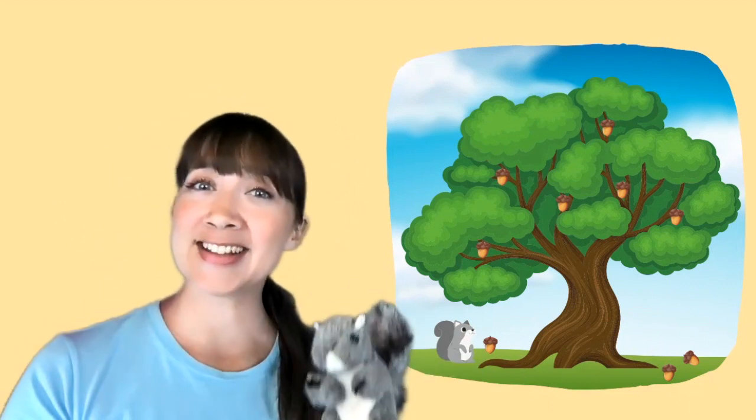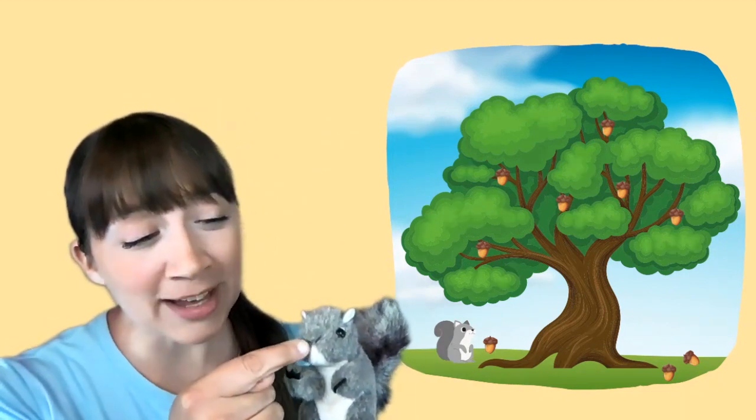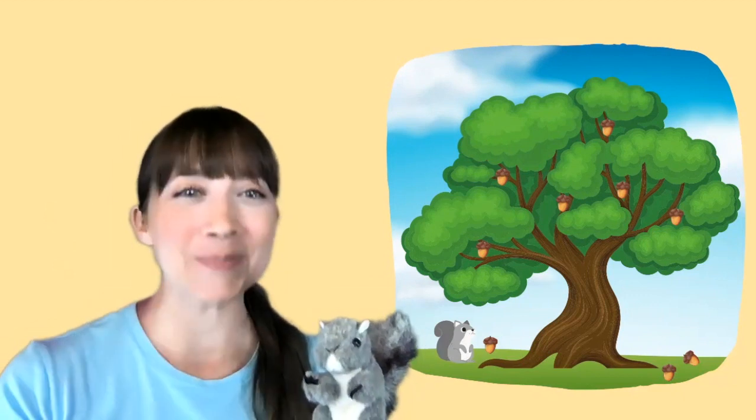Gray Squirrel, Gray Squirrel, swish your bushy tail. Gray Squirrel, Gray Squirrel, swish your bushy tail. Wrinkle up your little nose. Can you find your nose? Boop!